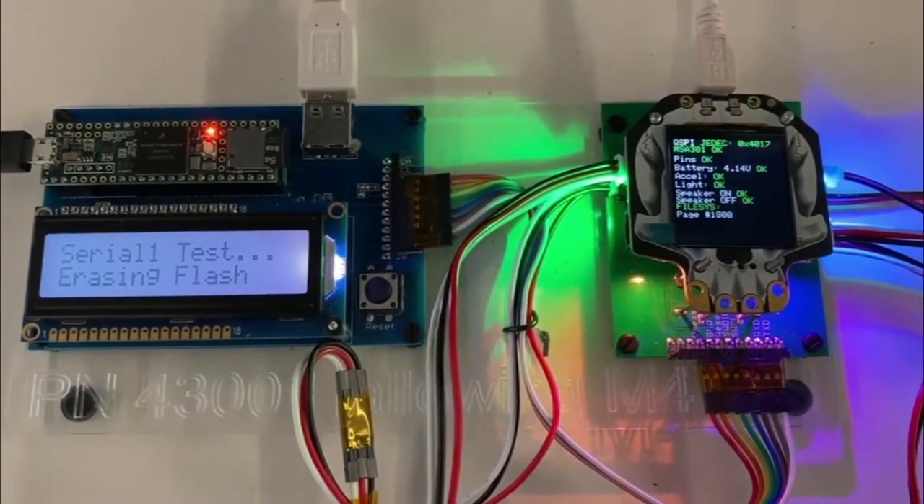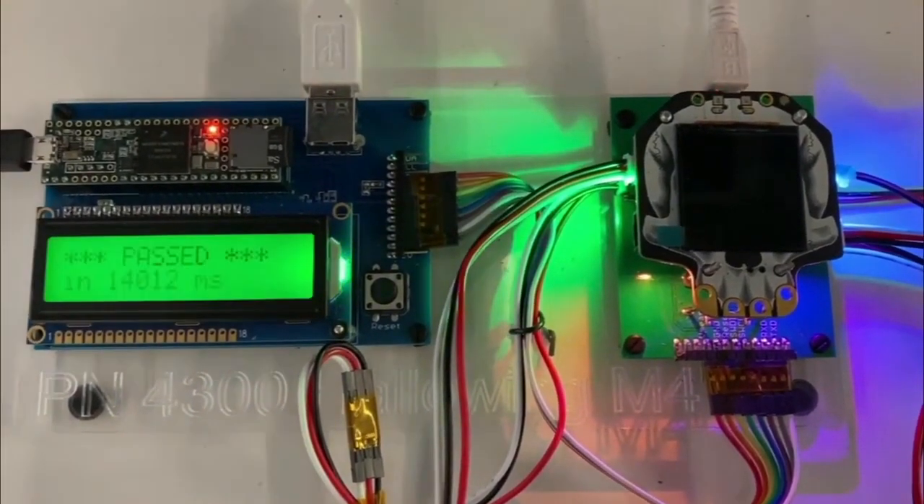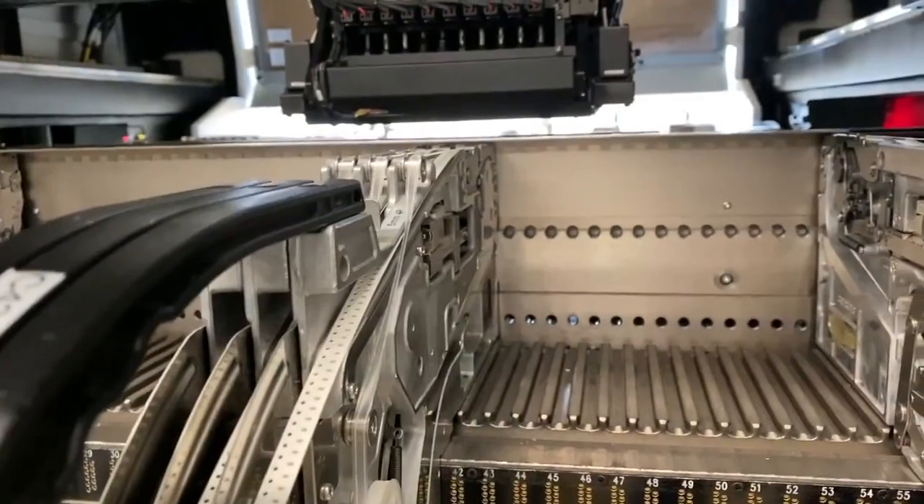This is testing Halloween M4s. This is what it's like — glowy skulls. Who doesn't love a glowy skull?